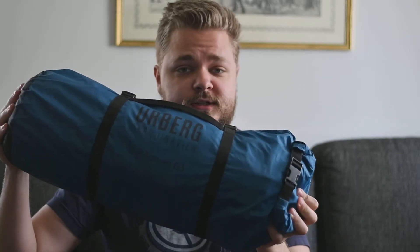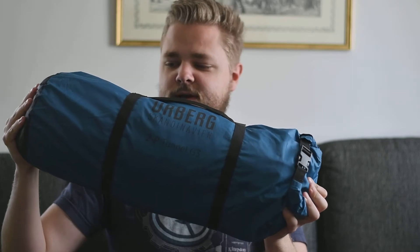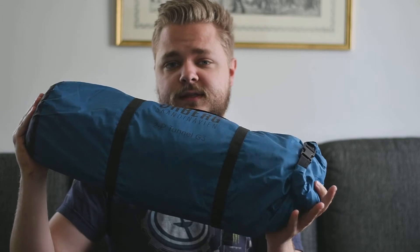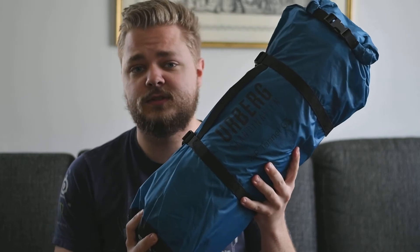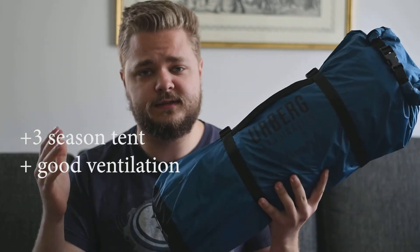I like this tent very much. I'm not so experienced with many other tents, so if you have any good tips on cheap, good three-season tents you could link them in the comments. The things I like most about this tent: it's a three-season tent and it has good ventilation.